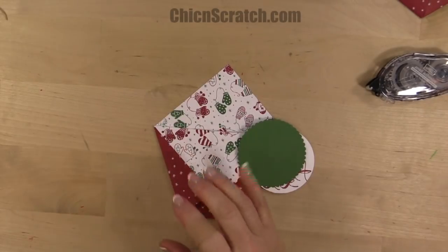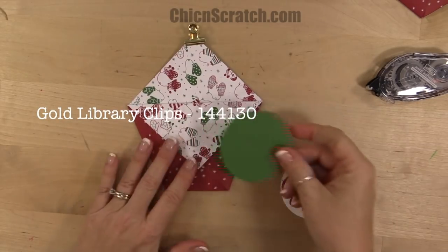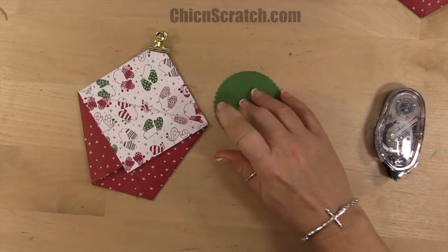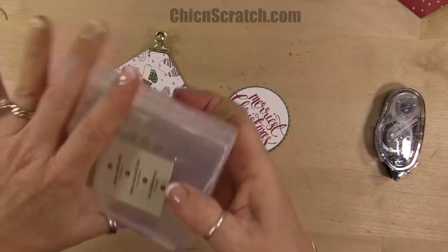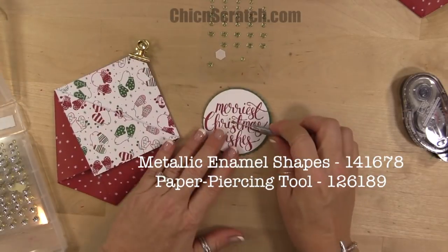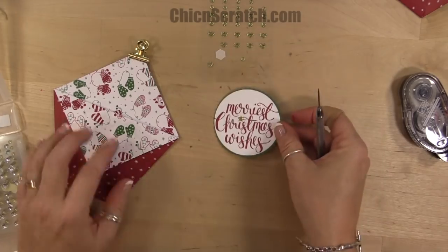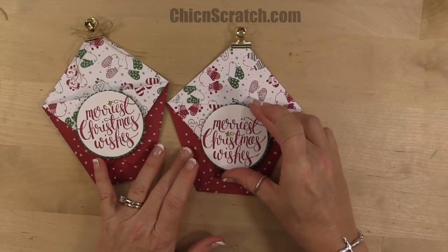I've got my little gold library clip up here. I've got the scallop circle and our greeting, so I'm just going to use Snail to attach those and put a dimensional on the back. We're going to take the metallic enamel shapes and add a star — you can add it to either piece, whichever you prefer. I'm going to add it to this one just to be a little different from the original.